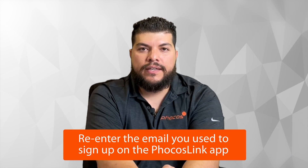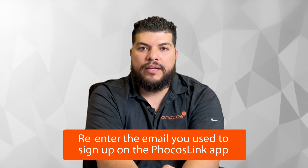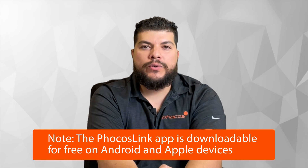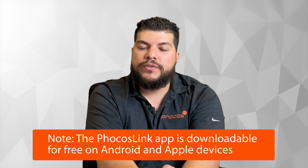Click that link and re-enter the email you used to enroll through the Focos Link phone app. The Focos Link app is a free app downloadable on both Android and iOS, and this will resend the invitation to your email.